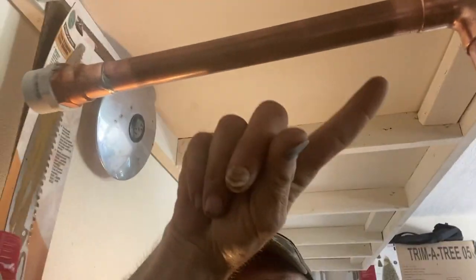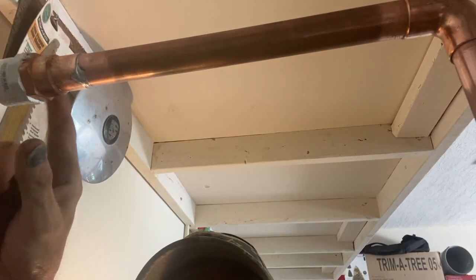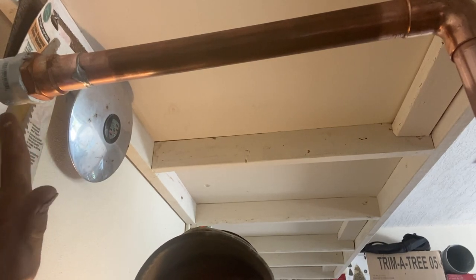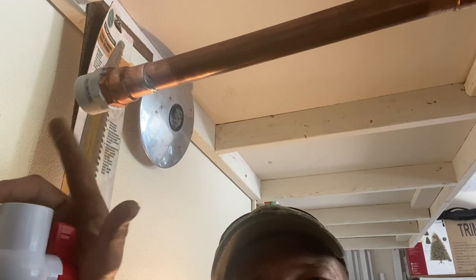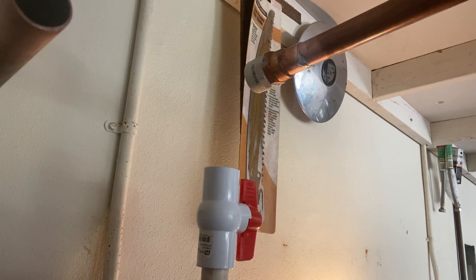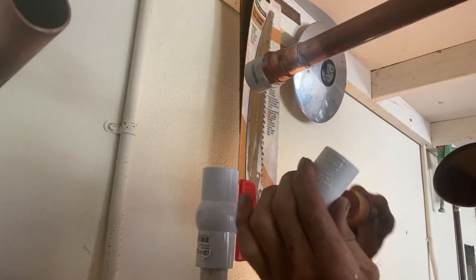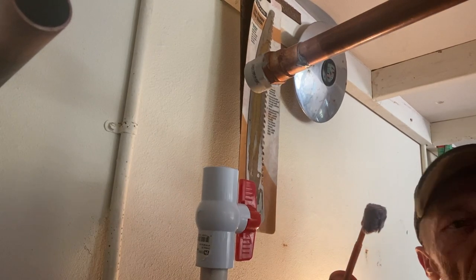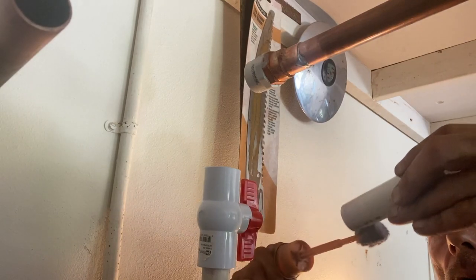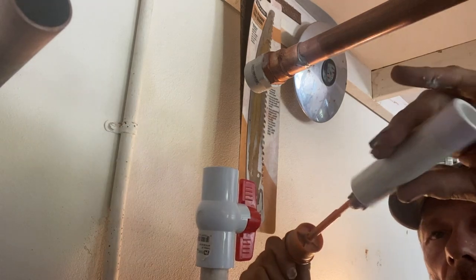The last bit that we have to solder is going to be up in the area where the water heater is. At this point you can take a rag, wet it down, and wrap it around the closest area where PVC is, because you don't — and I repeat — don't want any kind of heat on anything that's PVC. Prime the 90 as well as a couple of small pieces; we measured those out to go up in here. Remember, all that heat was dispersed before we did anything with the PVC at all.